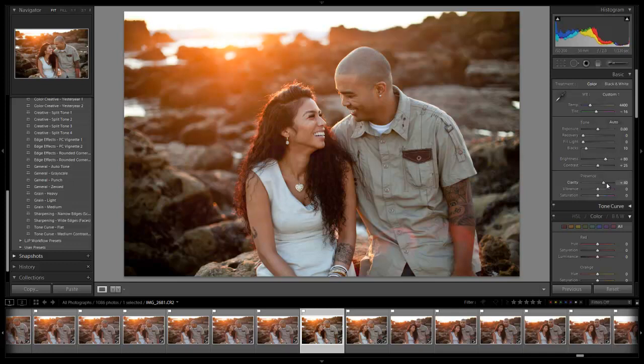Now let's add a little bit of clarity to bring out some of that mid-tone contrast. I do want to avoid the highlight edge at the horizon line — if we go too high, it's going to blacken, and we want to avoid that at all costs. So we're going to leave clarity around plus 20. Then we'll add a little bit of vibrance to get a little more color, and take the contrast up a tiny bit — let's go about 35. We can add a little more black there. We don't want it too high, because when this goes to print it'll come out a bit darker. Let's also add just a tiny bit of fill light to pull down the highlights slightly.